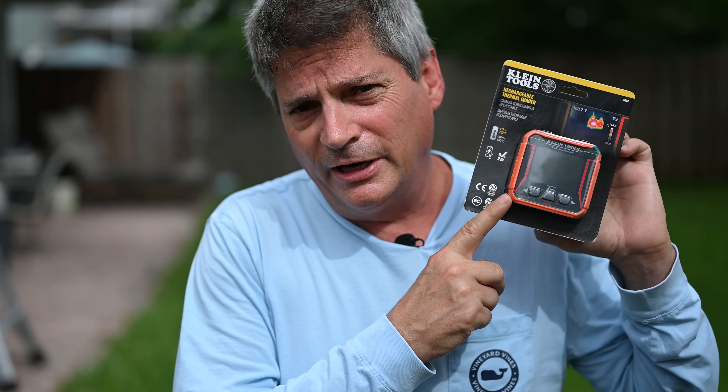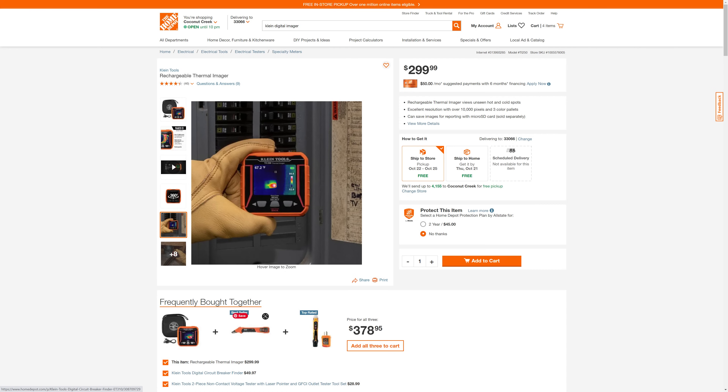As an electrical engineer by training, I also do a lot of electrical work on our house and other people's houses. I already know Klein tools, so when I saw this show up on Home Depot's website as a new product over the summer, I said I've got to take a look at this. We'll put the links below in the video description.